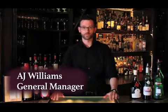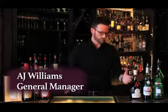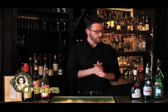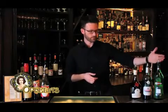Hello, I'm AJ Williams with Ophelius, and today what's cooking local is the Chrysanthemum. This is a cocktail that was named after a wildflower in the United States. It consists of absinthe, Benedictine liqueur, dry vermouth, and a quarter of an orange.